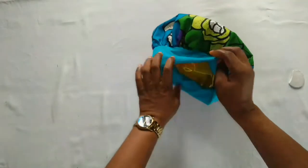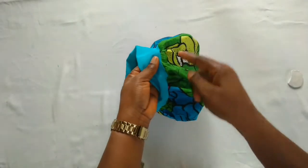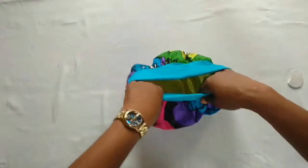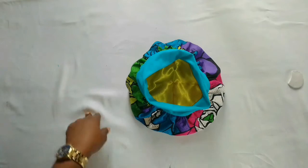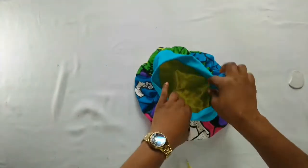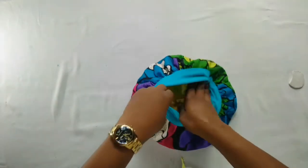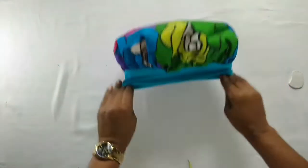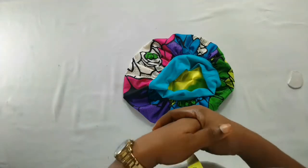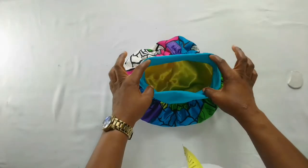Now I'll stitch in the middle of this line — in between this and this — that is where I'll be stitching it all round. So guys, this is the final look of the bonnet, as you can see it's looking so beautiful. This is very okay for say seven to ten years old, especially when they have their braiding on. That is it for today — please subscribe if you have not, and turn on the bell notification so that you get to know anytime I put up a new video. I'll see you on the next one.